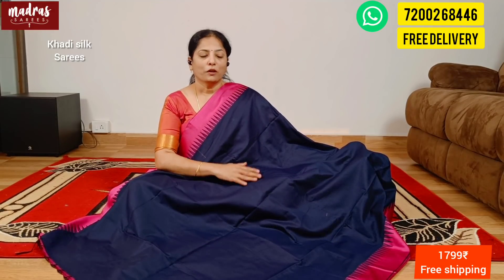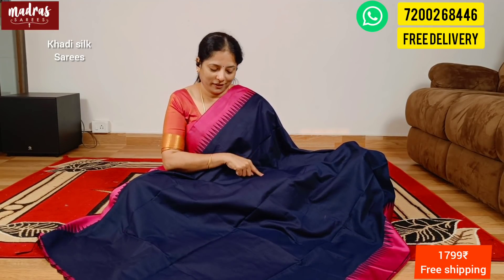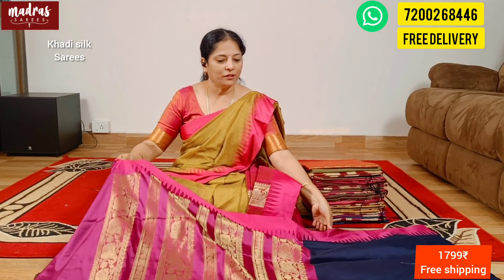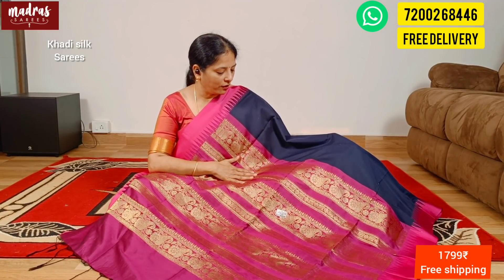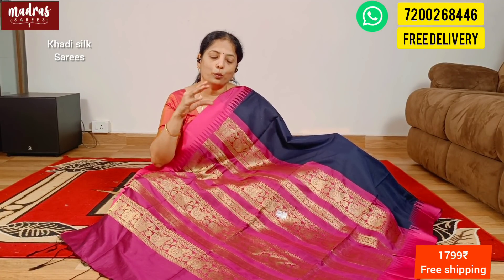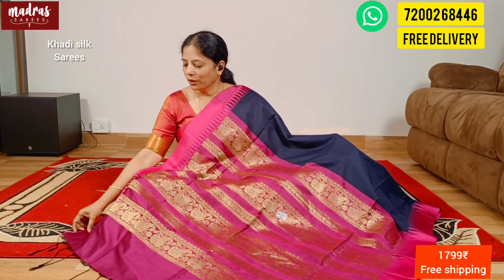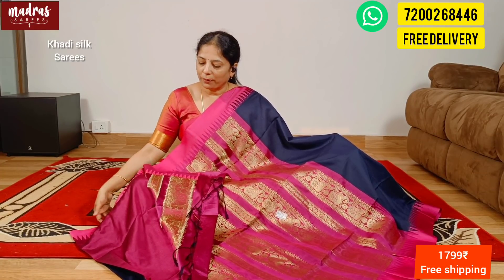Next saree: same navy blue with beautiful pink satin border. If you look at the saree, here comes the surprise element. In the rich pallu, there are design variations — it has temple weaving. Look at this: there are mangoes, flowers, and wood carvings. It is a very rich pallu. End of the pallu is a cotton tassel. This is magenta pink as the blouse piece. This is a kathi silk, ₹1799, free shipping all over India.